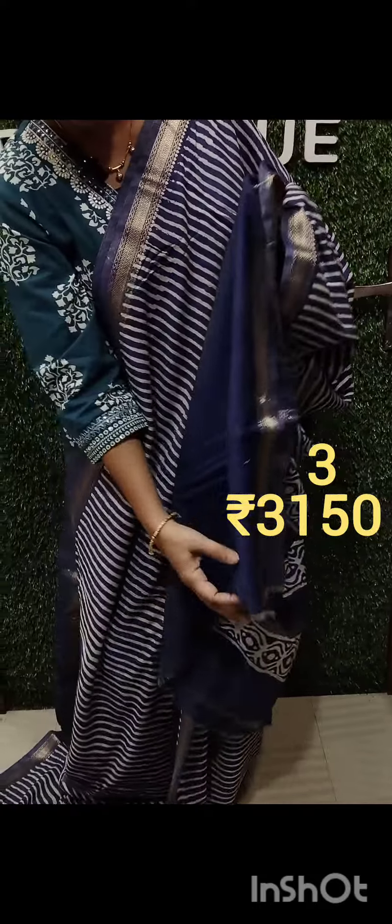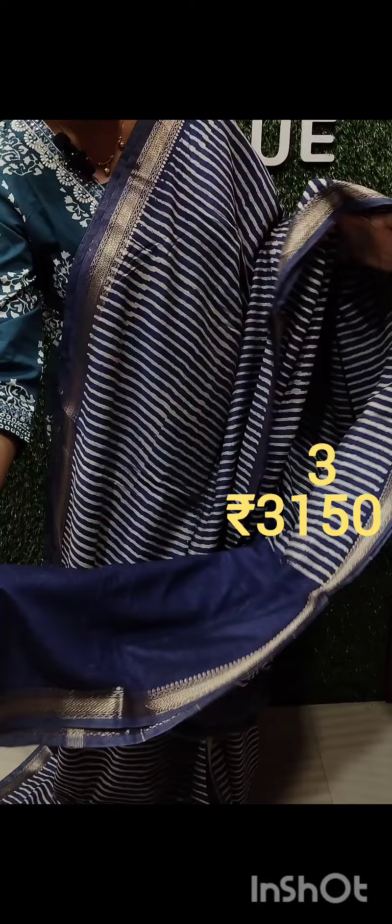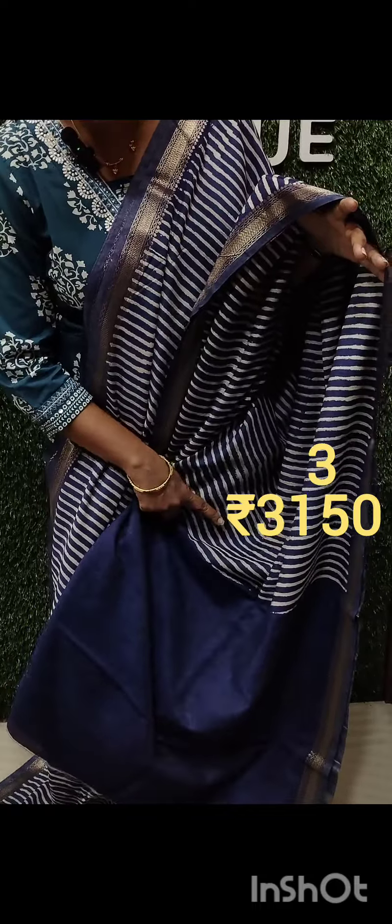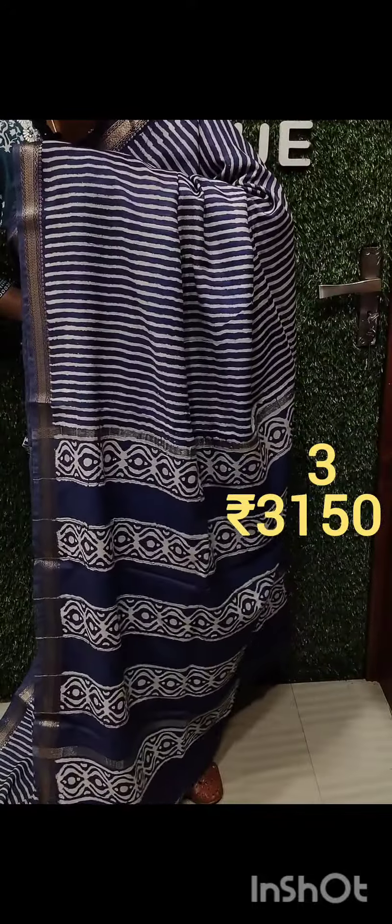The blouse piece is plain. Plain with a bit of lines. The sleeves and lines are plain. I will put a blouse on the side.